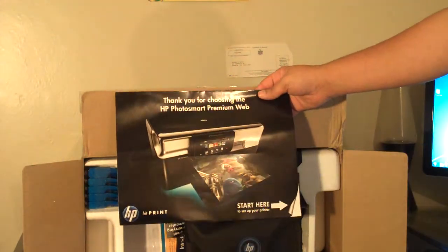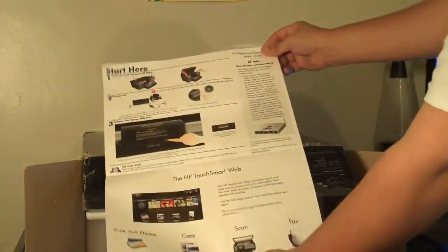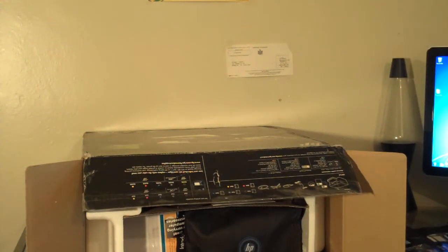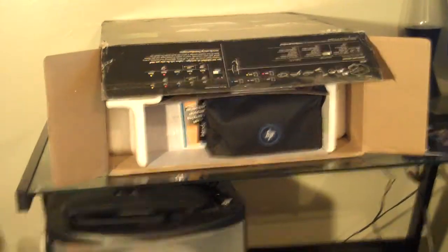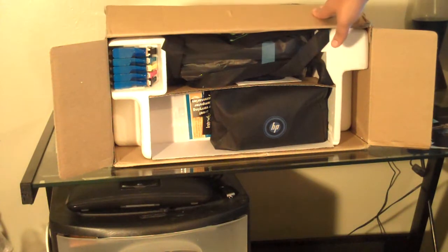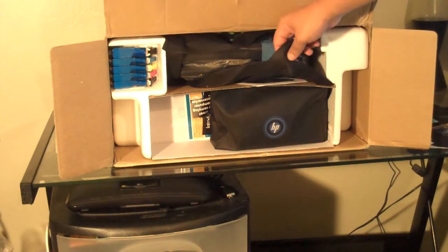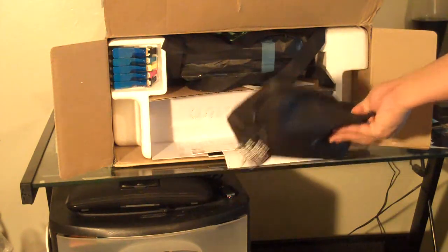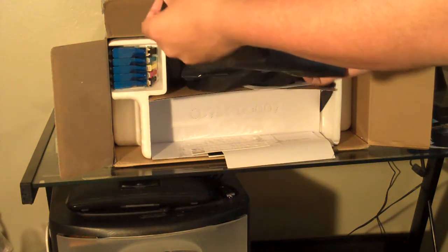The first thing we see is a 'Thank you for choosing the HP Photosmart Premium Web' — it says 'Start Here.' It's basically a quick start guide. Right away I can see the surprise that HP was telling me about: it appears that everything is packed in a cute little bag, great for carrying a computer accessory.